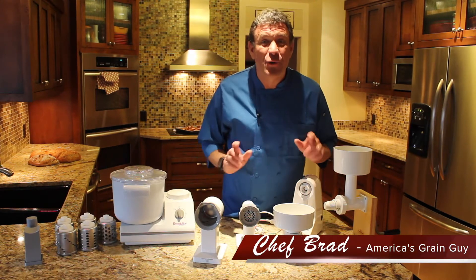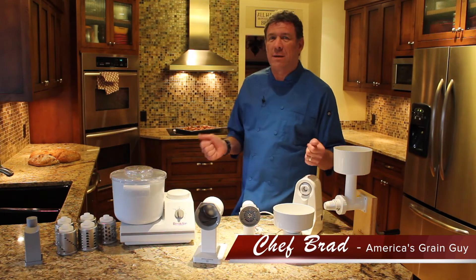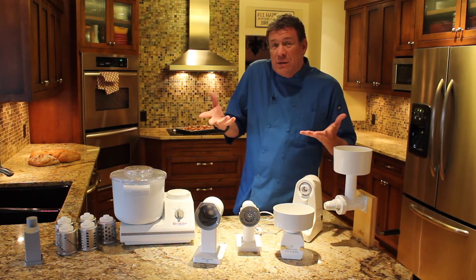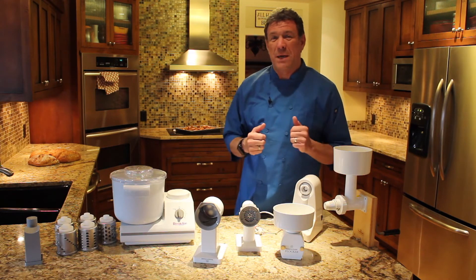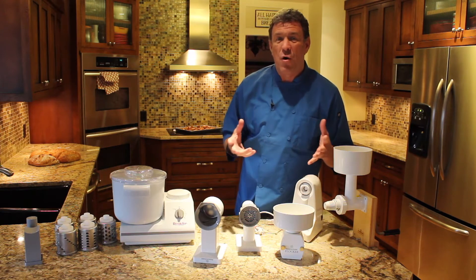Hi, this is Chef Brad, America's Grain Guy with the Wondermill Wondermix company, and I have a confession to make. I'm all about grain, so that kind of puts me in the category of being a prepper and a homesteader.